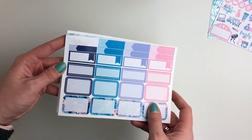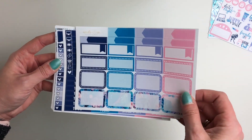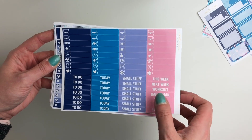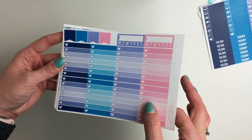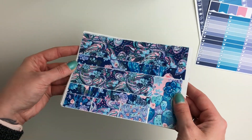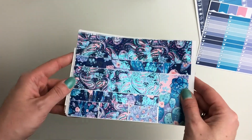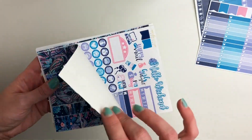Your third sheet has your appointment labels, your half boxes, quarter boxes, marquees, and then you have your little things as well as your headers, your ombre heart checklist, your flags, and your daily trackers. And then can we talk about this bottom washi — I was waiting to use the blue foil that I had ordered for this set of papers because I thought it would be so pretty, and now that it's done I just absolutely love it.